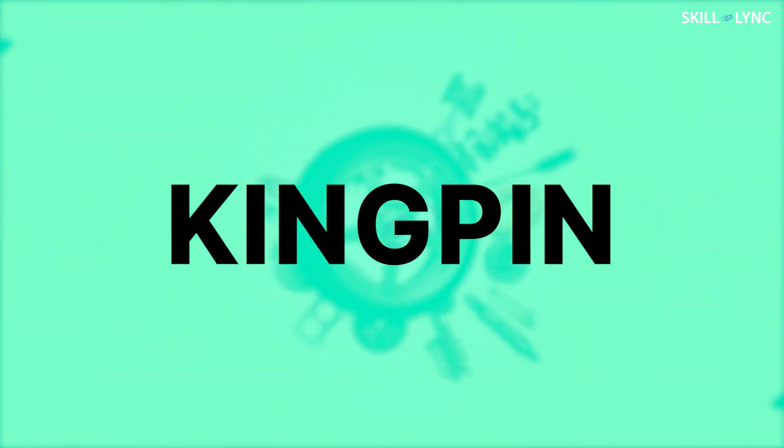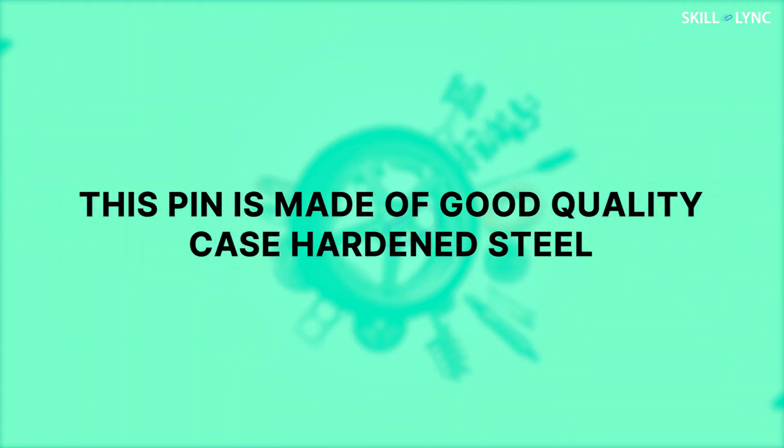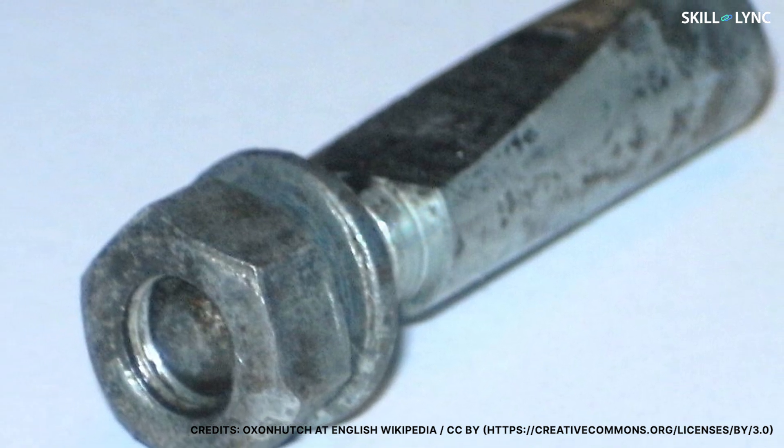The next component is the kingpin. In order to permit the wheels to steer, the steering assembly is connected to the axle beam with the help of a pin. This pin is known as the kingpin or steering knuckle pin, also called the swivel pin. It is made of good quality case hardened steel and is locked in its position with the help of cotter pins.